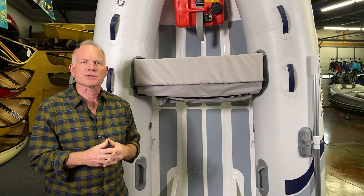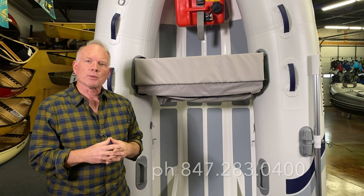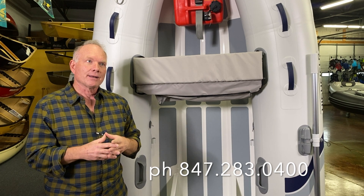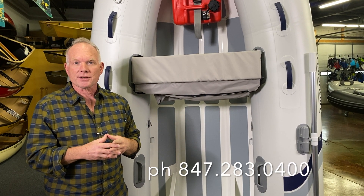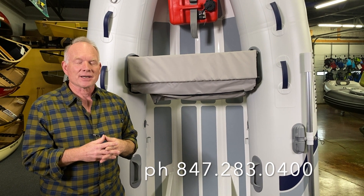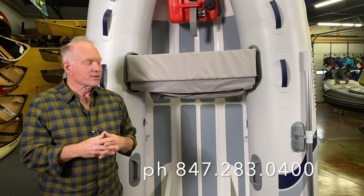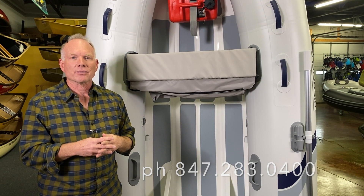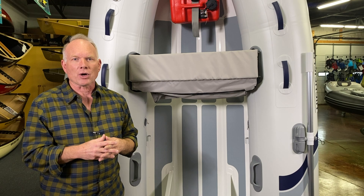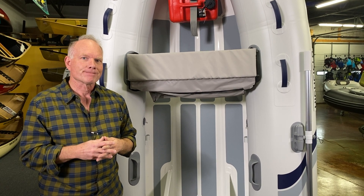Give us a call at area code 847-283-0400. We service the Illinois, Indiana, Wisconsin, and Iowa area, and we'll actually deliver boats out west as well — we just sold one in Kansas not long ago, so we can definitely take care of you out there too. Feel free to call 847-283-0400 or shoot us a message from our website at www.offshore-chicago.com. Thanks.